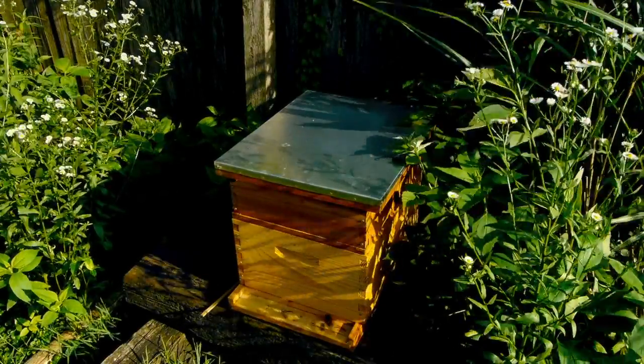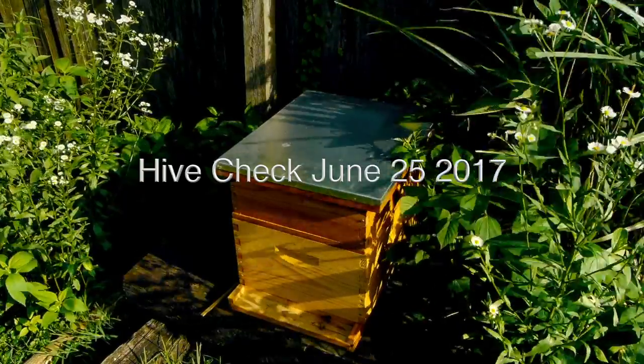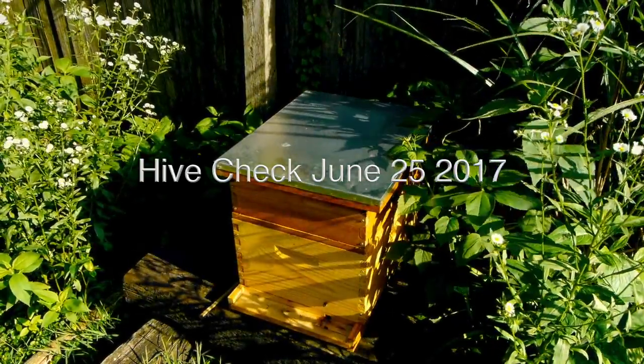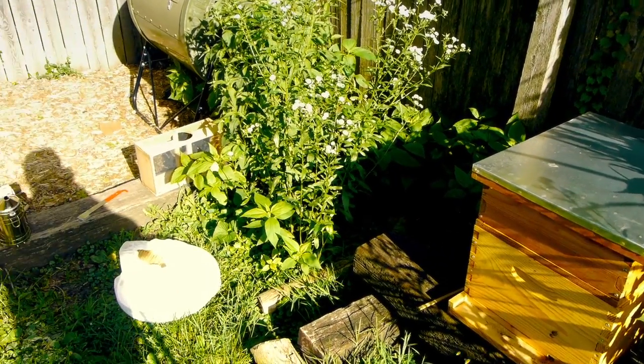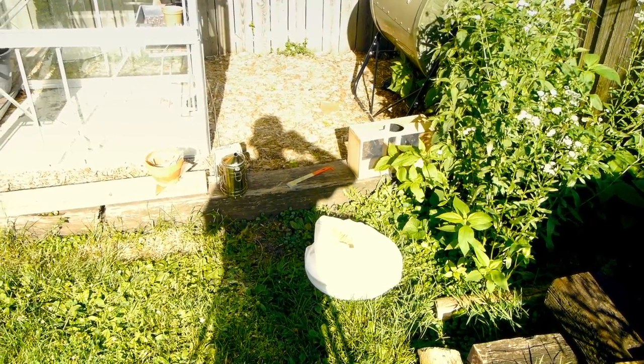Alright, so today I'm going to open up the hive and see how everything's going in there. It's been about a month since I got it and put the queen in, but before we do that I'm going to light my smoker for the first time.